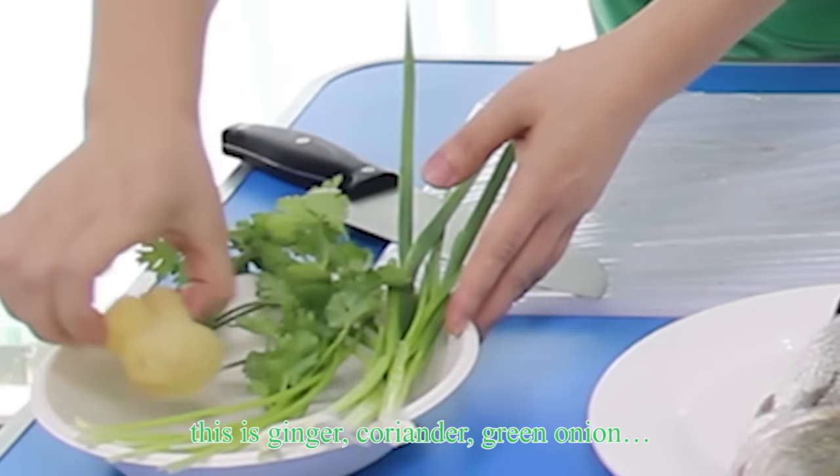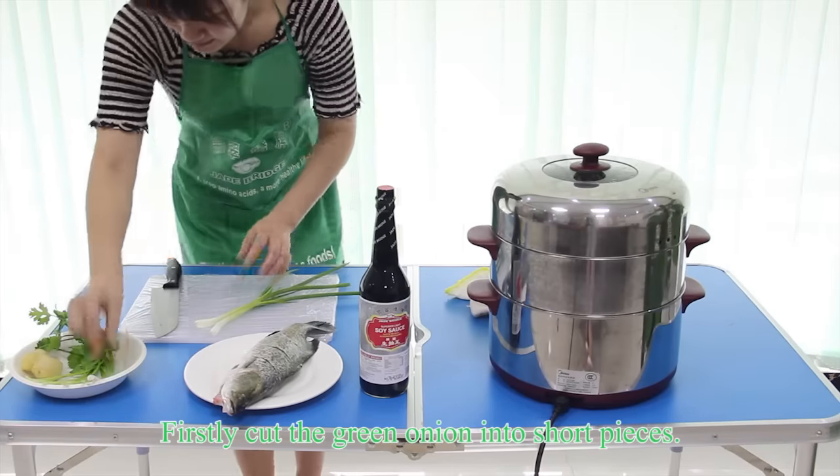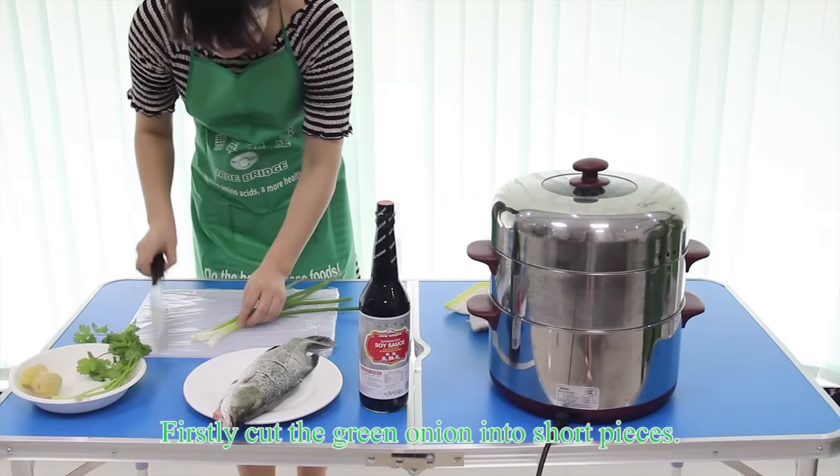This is ginger, coriander, and green olive. Firstly, cut the green olive into short pieces.